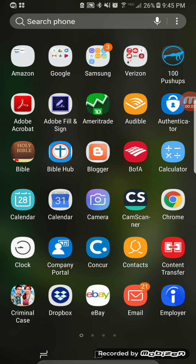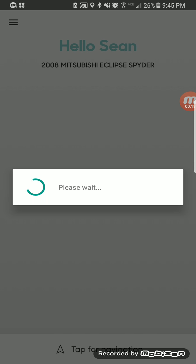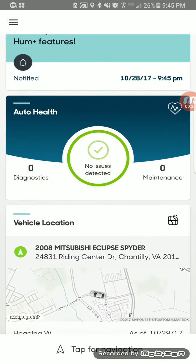Hey everyone, I did a video before on the actual unboxing of the Verizon Hum, so if you want to see that go ahead and check that out. I'm going to show you some of what it does on your phone as far as the application. You're going to download the Verizon Hum app, and even if you don't have the actual Hum device you can still use it — it's just going to manage your driving but not tell you anything about your vehicle.